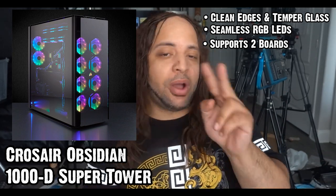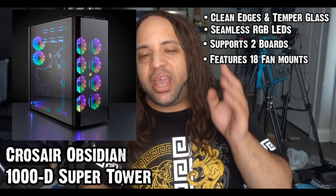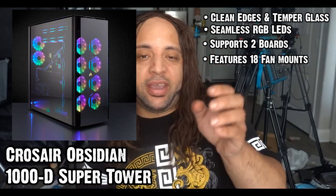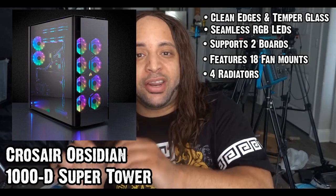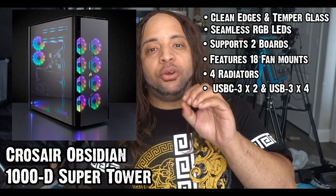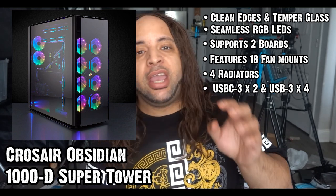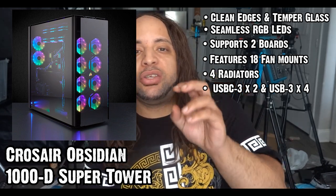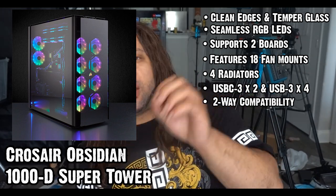It does support two systems and two operating systems. It has sweet cooling features that include 18 fan mounts, four radiators, as well as standard lighting and fan control via proprietary software. Also included are two USB-C 3 ports as well as four USB 3 ports, totaling eight USBs — future-proofing yourself with backwards two-way compatibility.